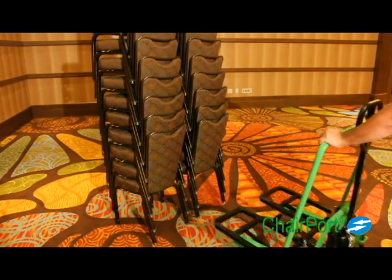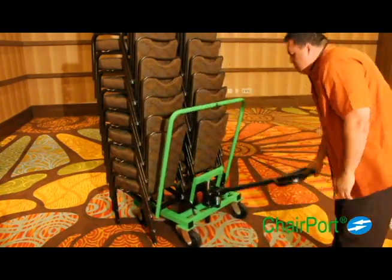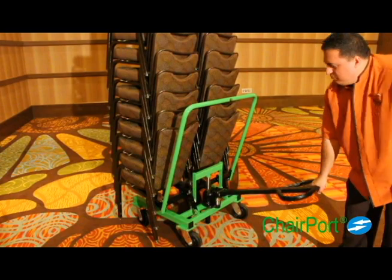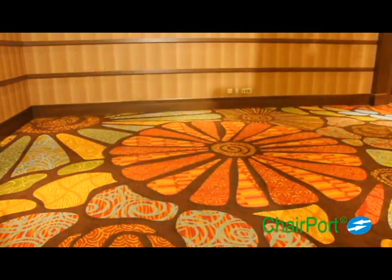The transporter is designed with adjustable linkage to fit your specific chairs. Pumping on the handle actuates the hydraulic cylinder to raise the lifting frame. Two stacks of chairs are simultaneously lifted and tilted to position the chair stacks for optimum stability during transit.